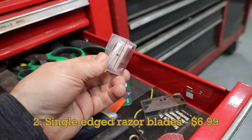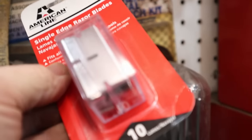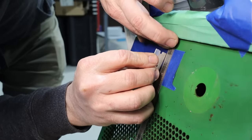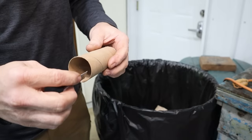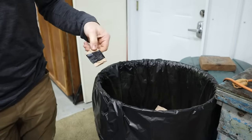It might seem obvious, but you'd be surprised how often a new sharp razor blade can come in handy. I always keep new ones in my toolbox, and most often I'm using them to remove something sticky or to cut a sharp, fresh line into something. In many cases they can be easier to work with than a standard razor knife, so that's why I always keep them as an option. I'm not sure what the best way to dispose of them is, though — I always seem to struggle with that.